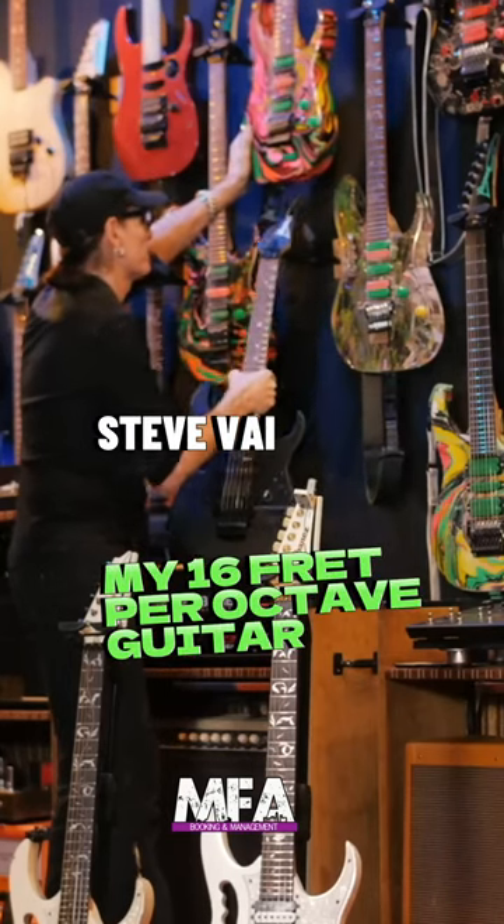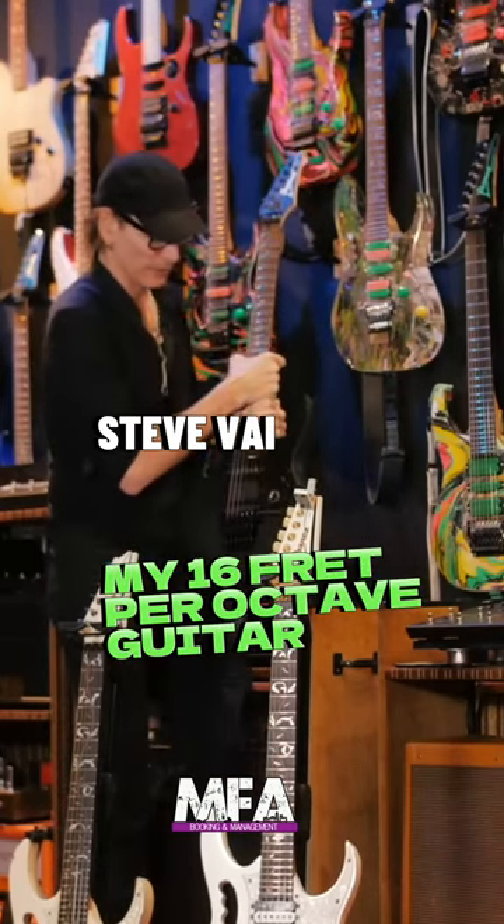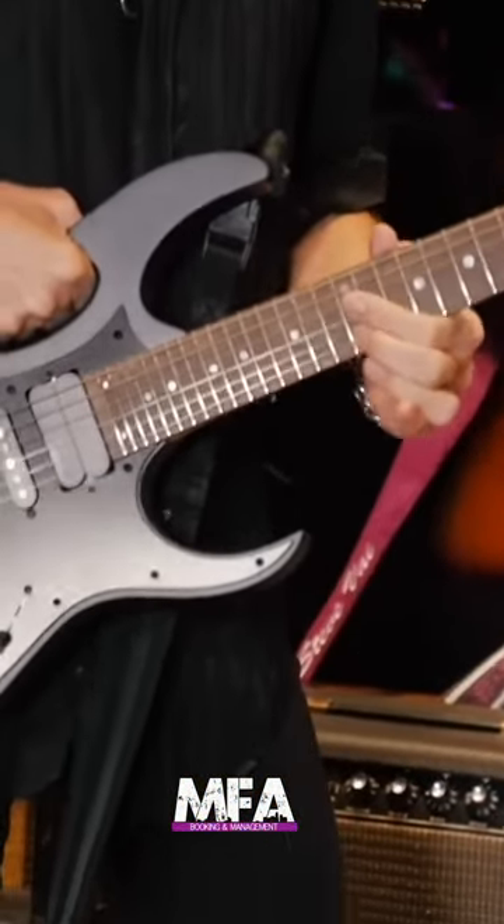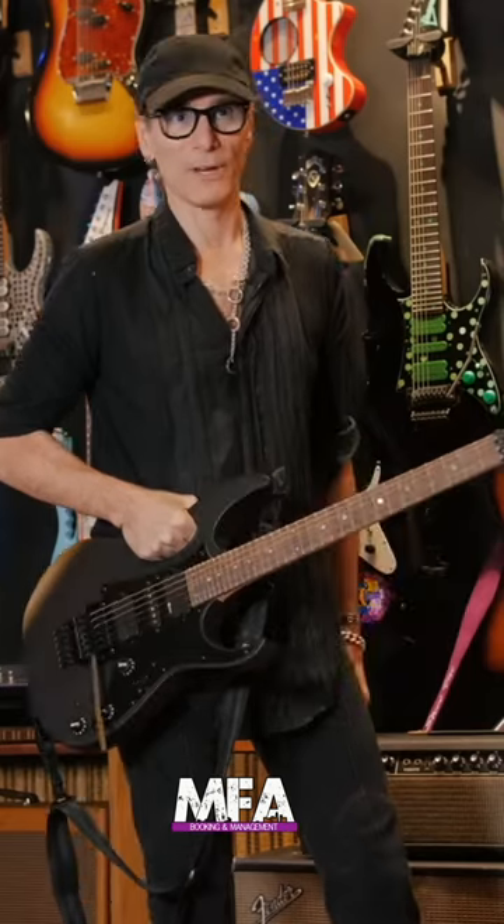This is a very unique guitar — it's the Xavia guitar. It has 16 frets per octave, which will drive your harmony teacher crazy.